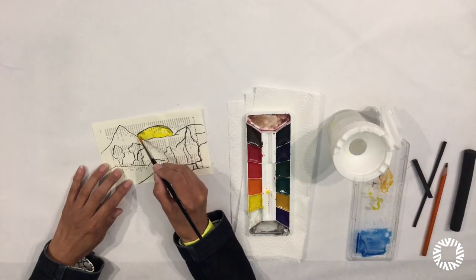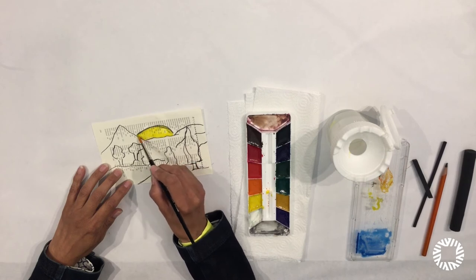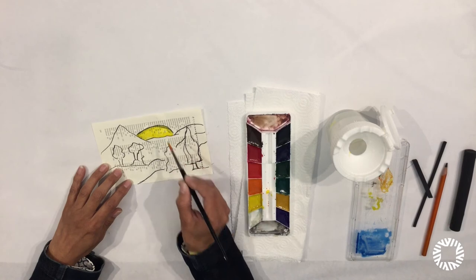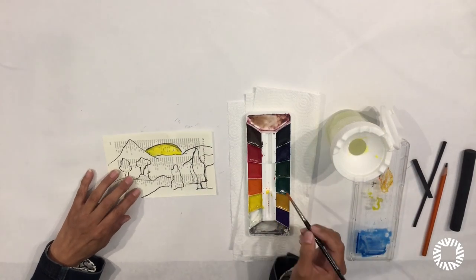That just makes the tone darker — it darkens the paint and creates value. So it's okay if your paint mixes with the charcoal.